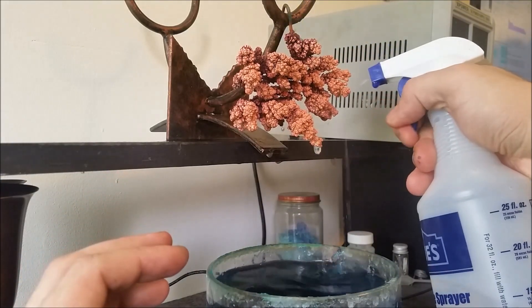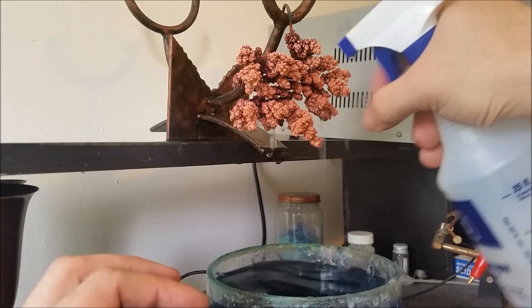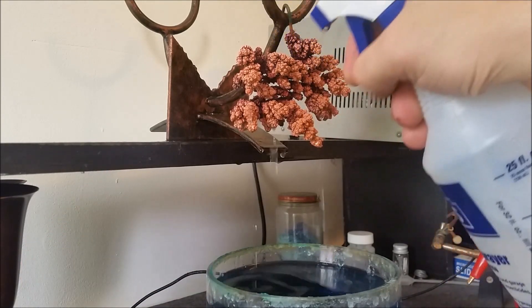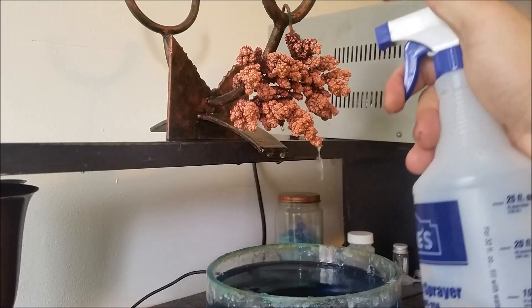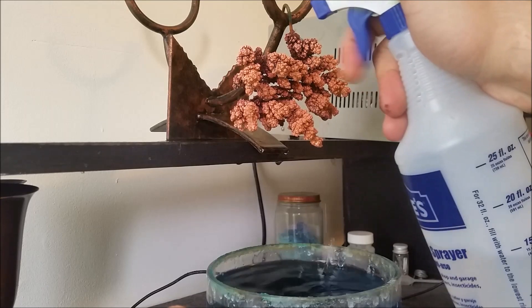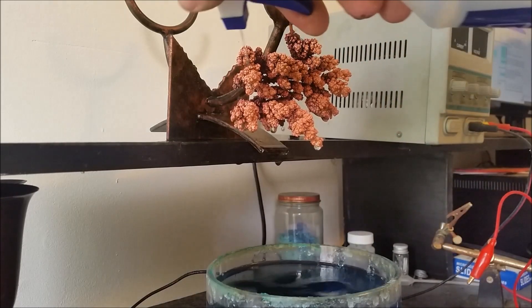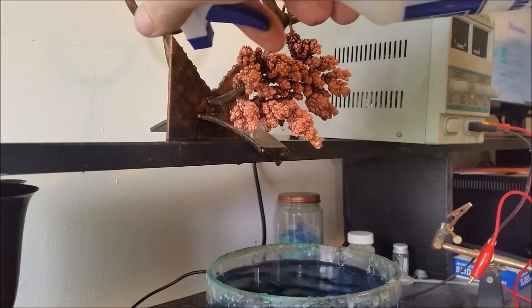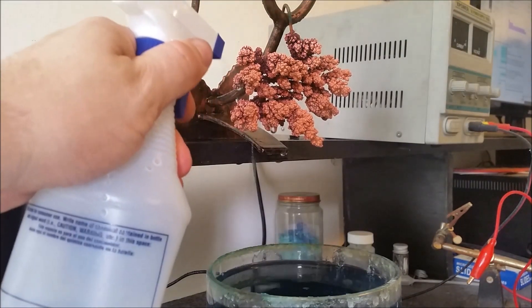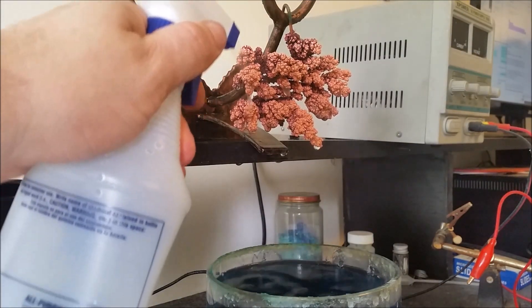You could put a coating on this — some sort of spray clear coat — and that would probably keep the color. However, I sell these as pure elemental copper and it wouldn't be pure elemental copper if it had a coating on it. The people I sell this to usually use them in chemical reactions and they have to rely on the fact that it's pure.